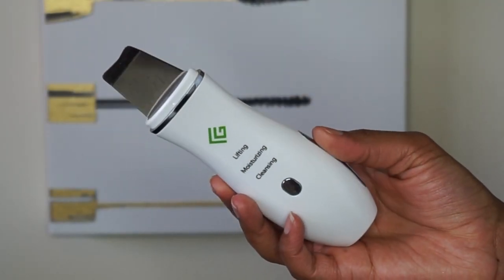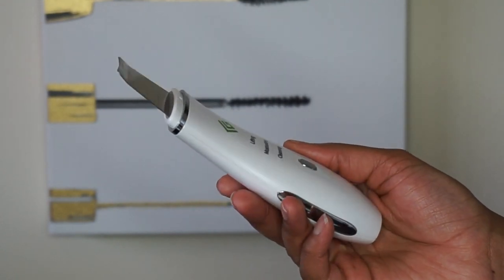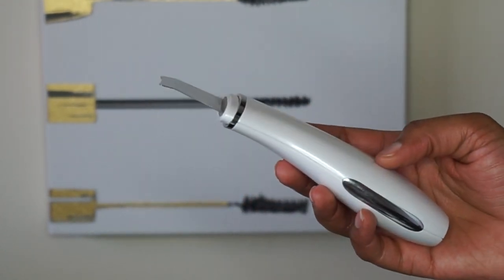Without further ado, let's jump into tools. The first one is my most recent pickup — it's an ultrasonic skin spatula, or what you might see called a skin scrubber on Instagram. What this tool does is provide a water-based exfoliation treatment. You can also use it to help smooth in your serums and help them penetrate more, but most people use it for exfoliation.